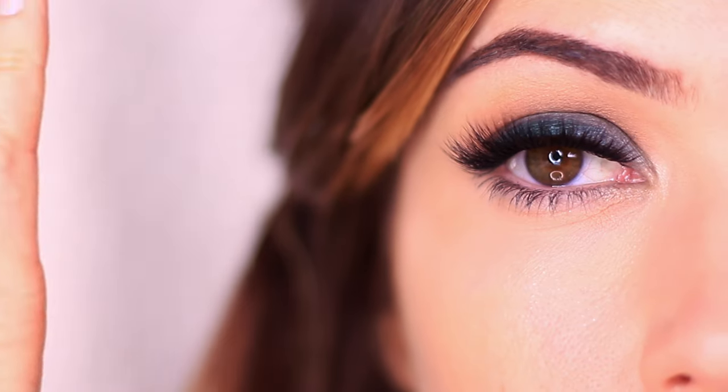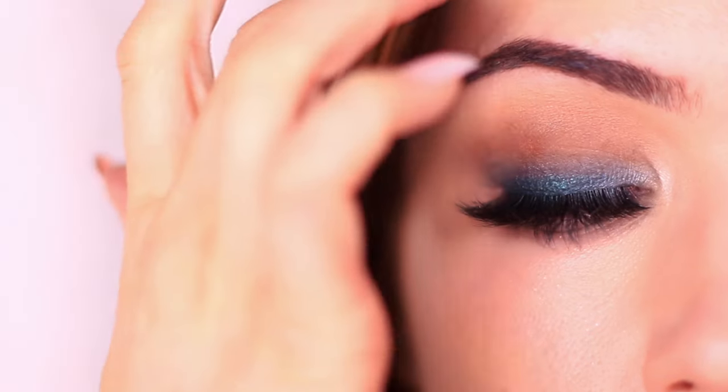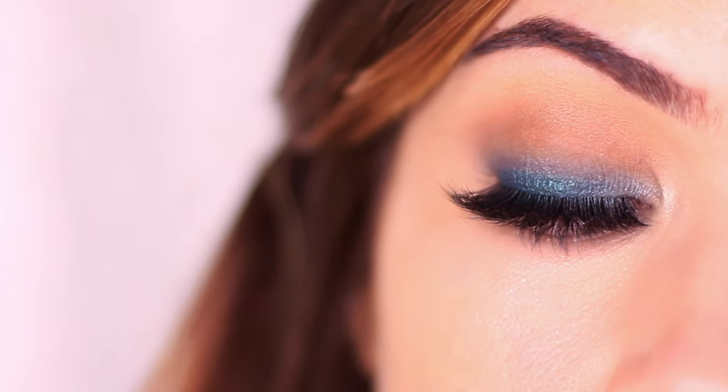Finish off with mascara and lashes and there you go — you have a green smoky eye. I love this on mature skin because, similar to purple, it's just really flattering. It's not too harsh; it's a great way to add a little bit of color and it really brings out your eyes, particularly for gray, green, hazel, even black eyes. It's very wearable and adds just a hint of something without being too harsh.